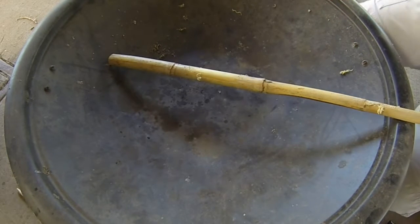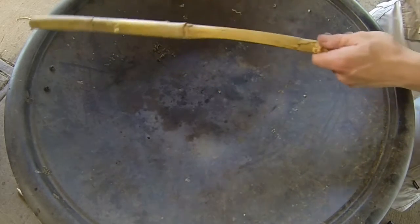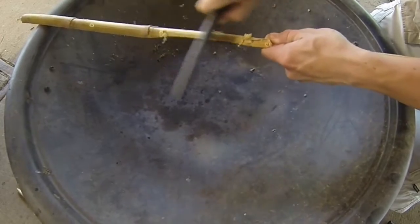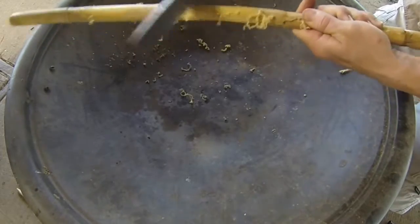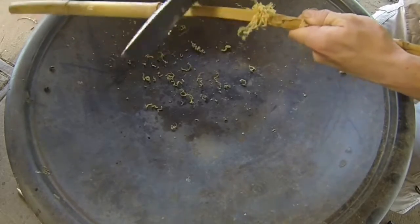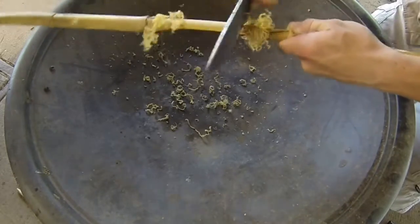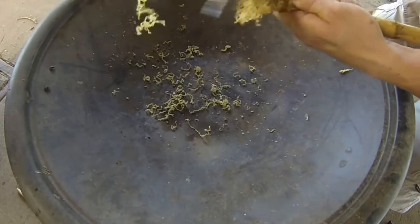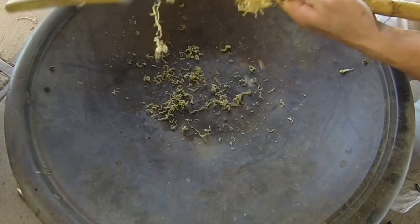You just take the blade of your knife — the stuff on the outside — and you're just going to scrape it right there on the blade, back and forth, nice and steady.